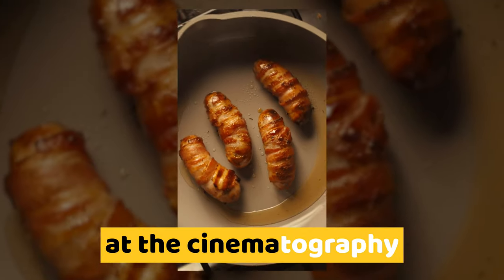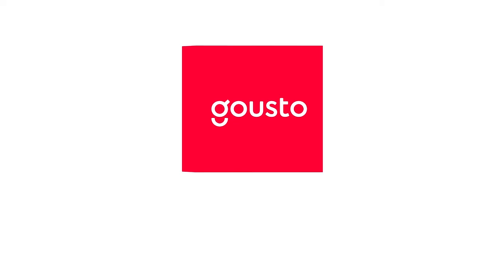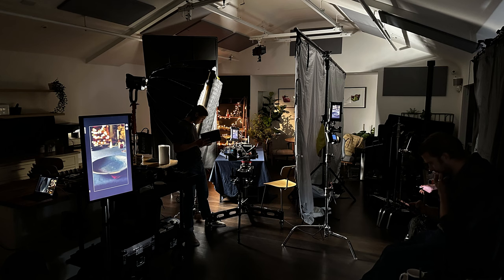This is a look at the cinematography behind a series of food ads for meal kit brand Gusteau. Hi internet, my name is Scott Peters, a director and sometimes cinematographer based in London, England. And on one such shoot recently where I was both directing and playing the role of cinematographer, a few of you asked how I lit it.